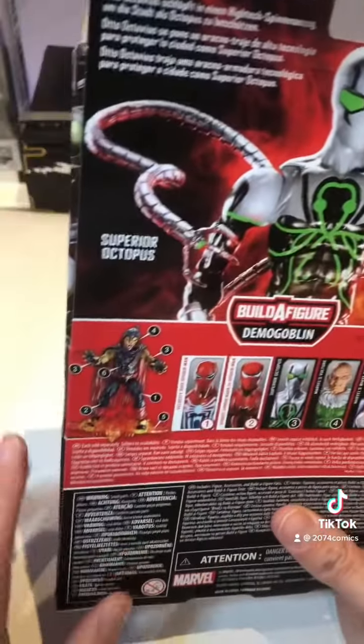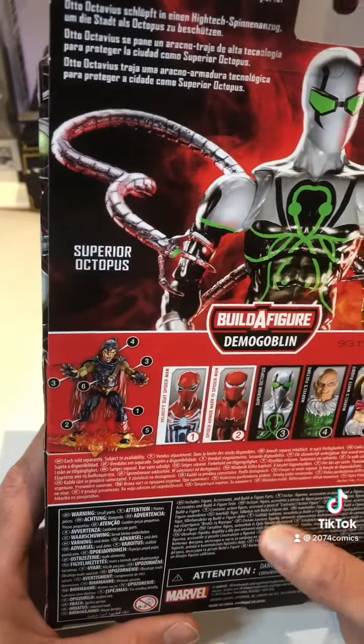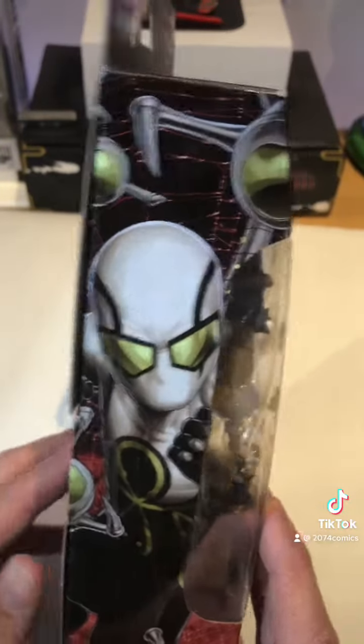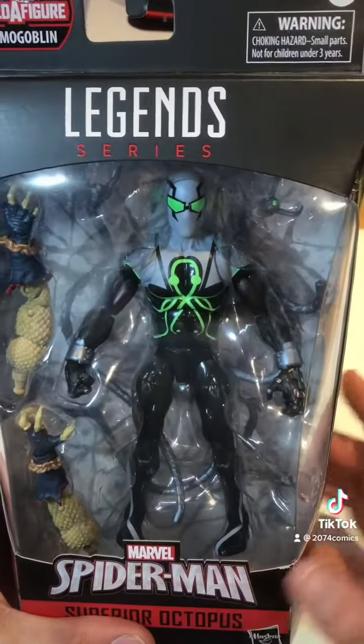Graphics there on the back — the Demon Goblin, the one you get once you get all the parts — and there's the line, the other side of the side art, and once again the front. Alright, let's crack this bad boy open.